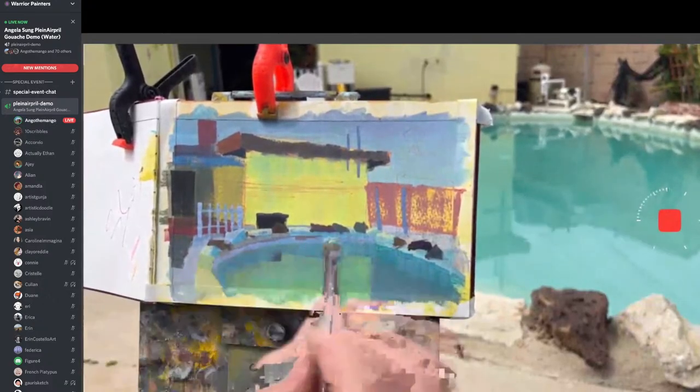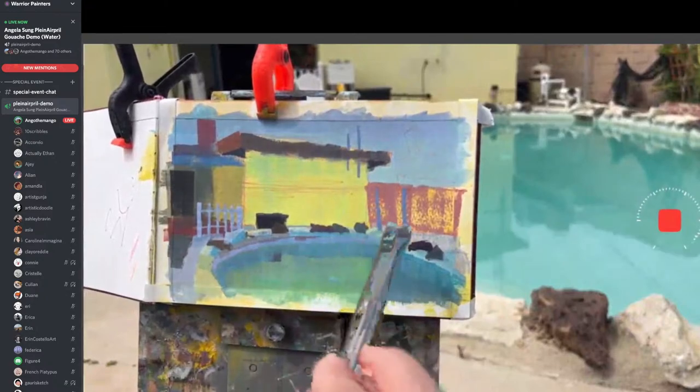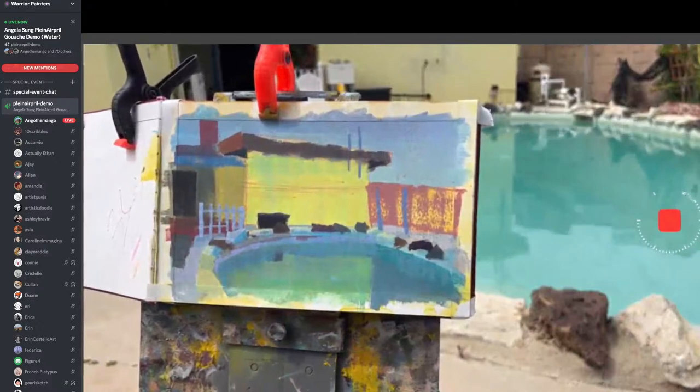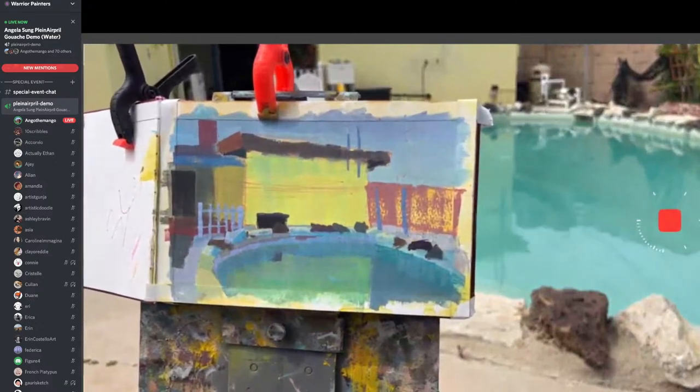I'm trying to figure out, with the least amount of strokes, how to make things read. That's another thing I like to do when I'm plein air painting — efficiency and brush economy.